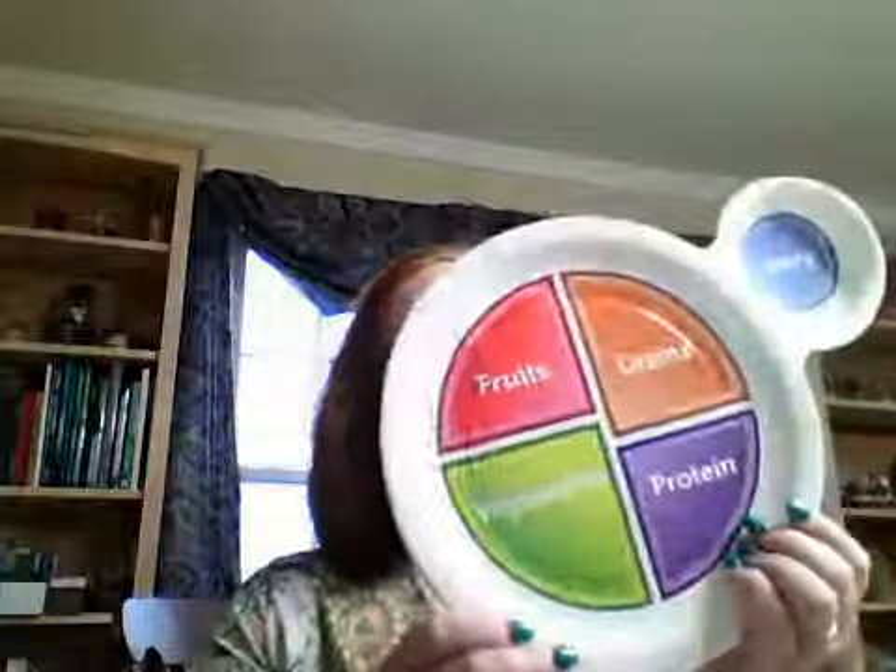If you would like your kids to have something fun to do on a rainy day like today, get a paper plate and some markers or crayons, ask them to fill out the categories, split the plate into fours, color in the sections and label them, and then when you sit down at the table for a meal, ask them to fill as many categories as they can with what you have for food today.